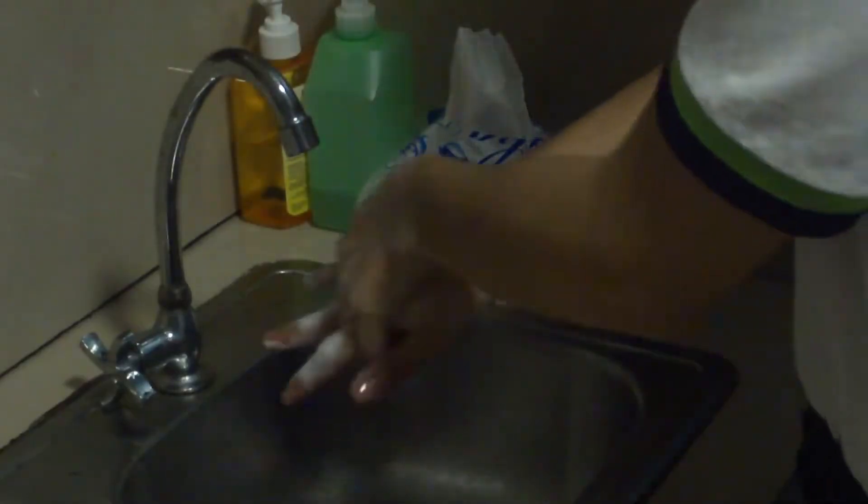So I shall wash my hands first, and then we shall begin. Okay, I'm done washing my hands. Now without further ado, let's begin.